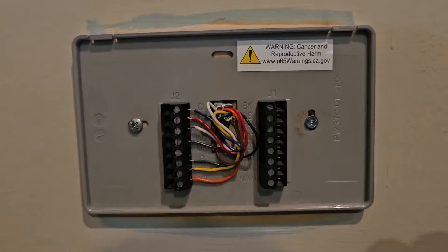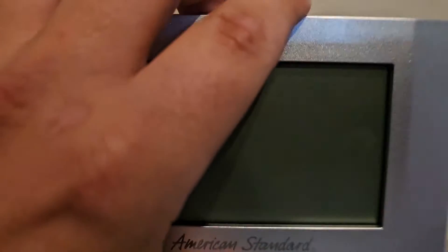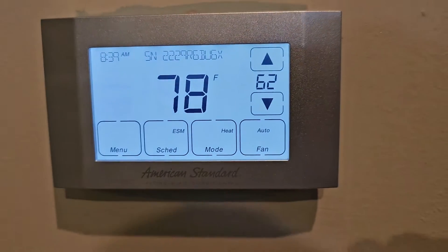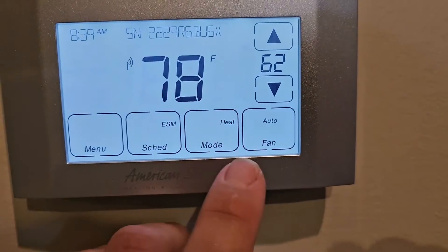It works in cooling, but right now I'm having trouble — it's not working in heating. So I think we have a bad thermostat wire. We want to make sure it's programmed correctly and that we have voltage outside, so we'll go through the programming really quickly.